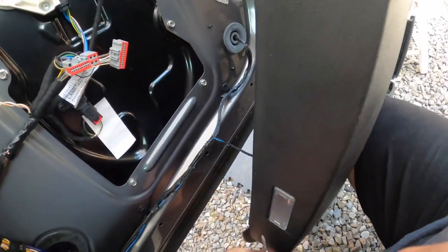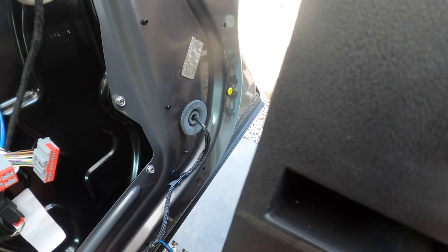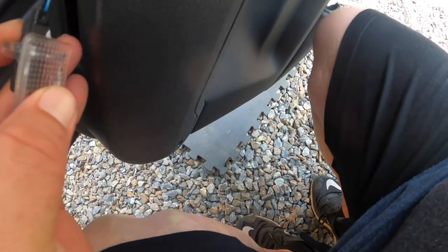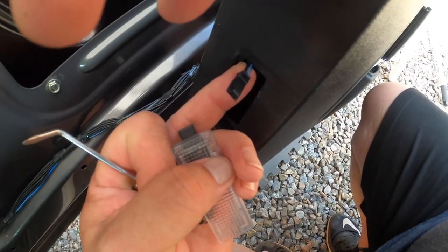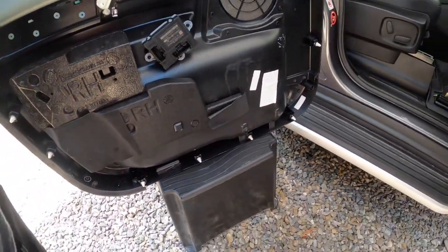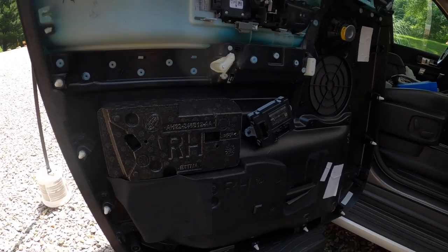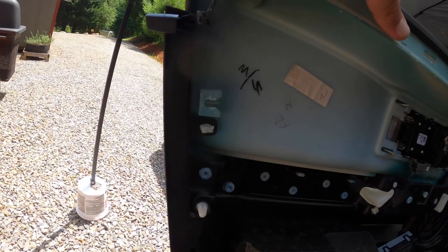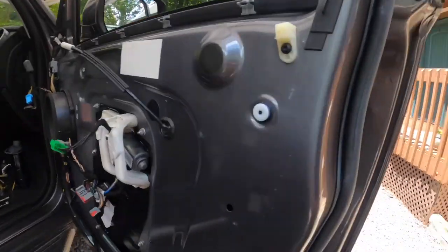The connector for the puddle lamp is right here — just take a tool, pull the lens out, and then disconnect the cable. There you go — door panel completely removed. Once you do get the door panel off, you want to check and make sure you still have all of your plastic retainers, because some of them do break off or stick to the actual door panel like this one right here.